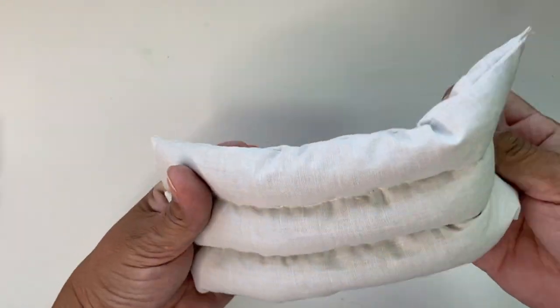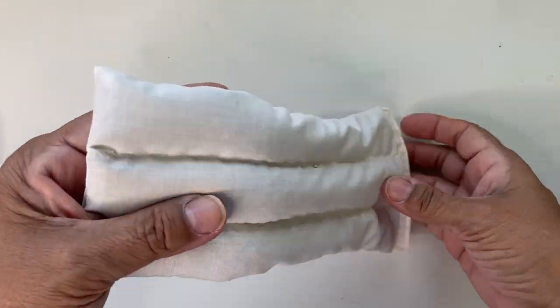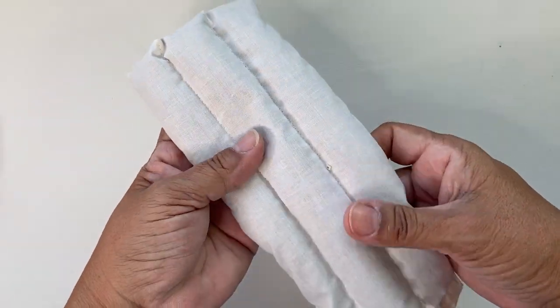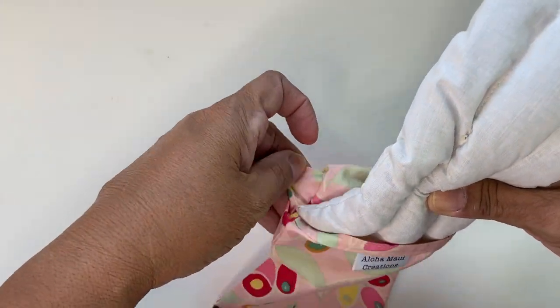has flexibility to move around, in case you want to create a contour or for whatever area that you are using the warm or cool therapy. When you're ready to use, you simply place it back in. Remember, the outer cover is washable and dryable — place that back into the pouch.